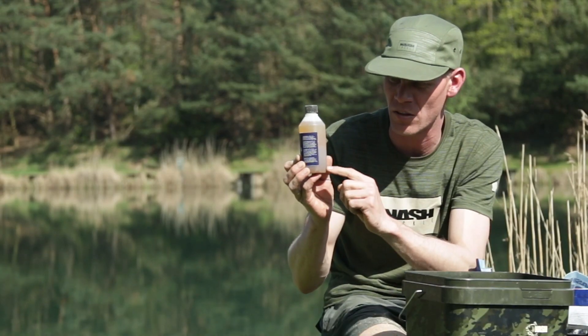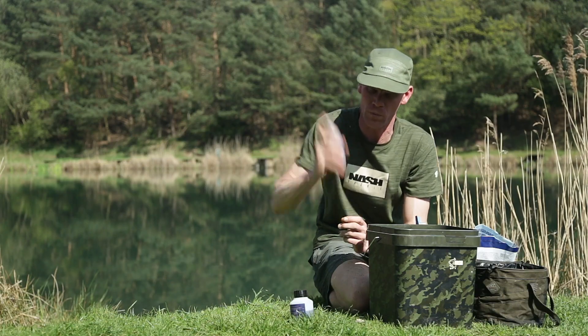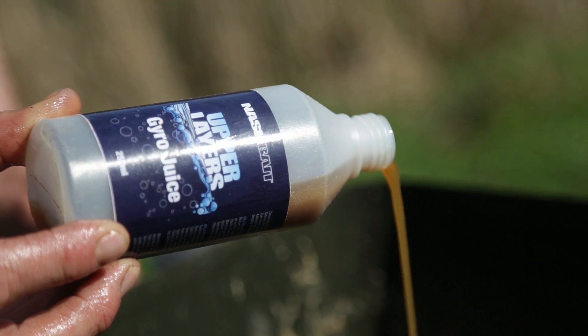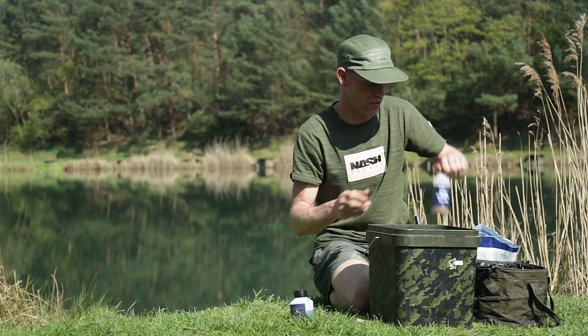I'll then add the Gyro liquid, and you can see it's actually broken up into two parts. This is the food-based element - lots and lots of goodness in it. This is the oil-based element. The oil and the food mixed together make a lovely concoction that helps slick the water up, color it, and really hold that flavor in an area. Again, don't need to use the entire bottle.